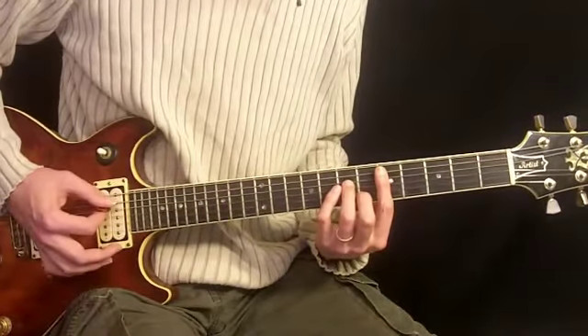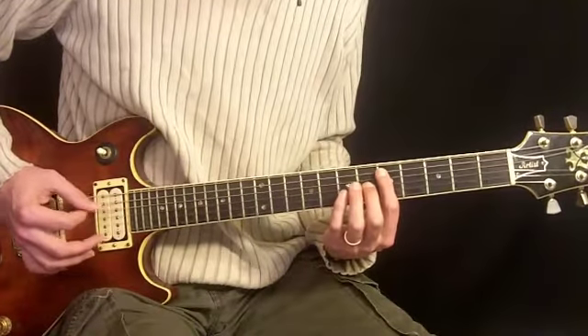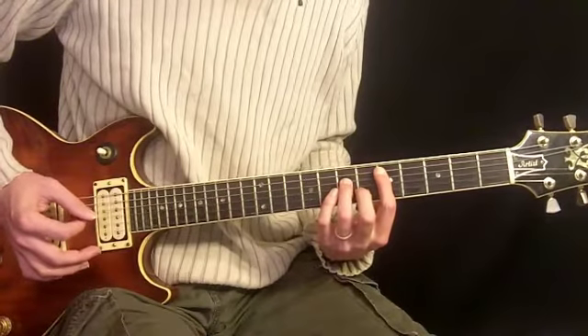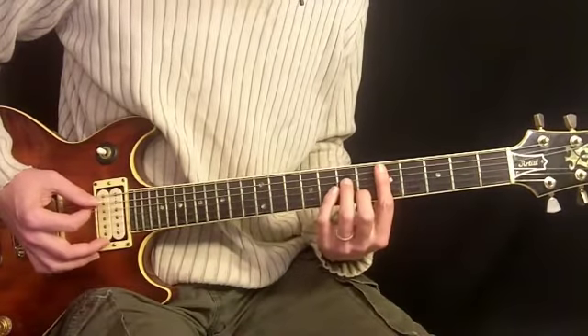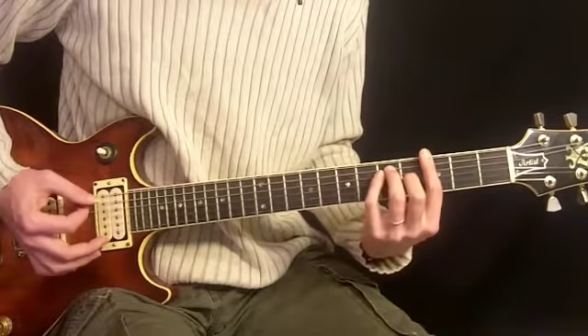And then we have D minor 7 after that. What we're doing here is 1st finger, 5th fret, 5th string; 3rd finger, 7th fret, 4th string; 1st finger barring the 5th fret here; and 2nd finger on the 6th fret of 2nd string. So so far we have this.